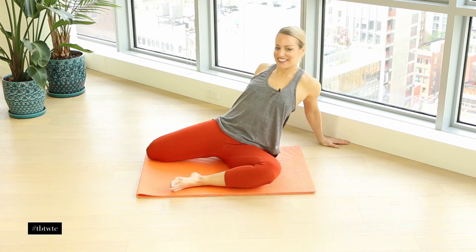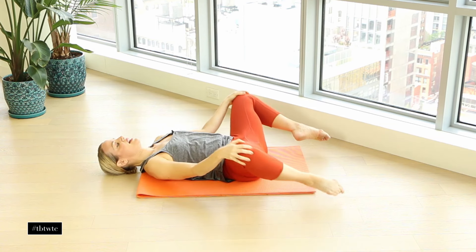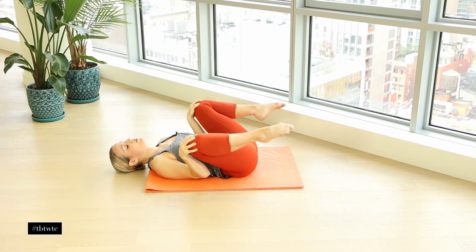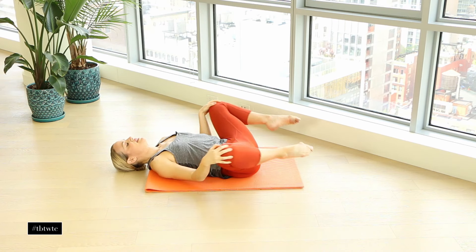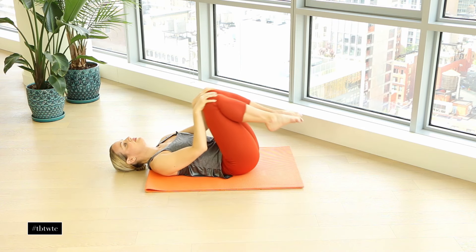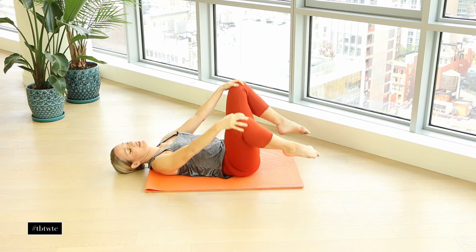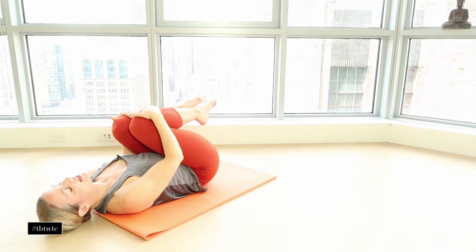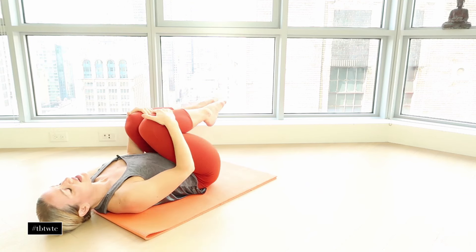Let's come onto our back now. Just gently lying down here, hug the knees into your chest, and just circle the knees around. Really allow the legs to feel like your hands are doing the work — you're not tightening up the hips. Reverse the circle. It's nice and easy — you should feel so good on your hips and on your low back.